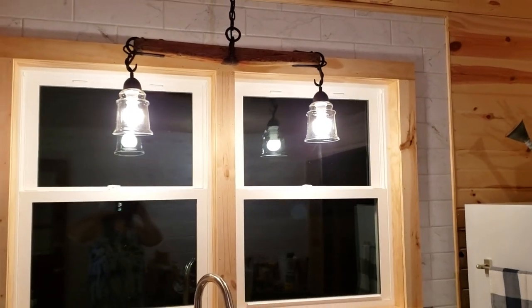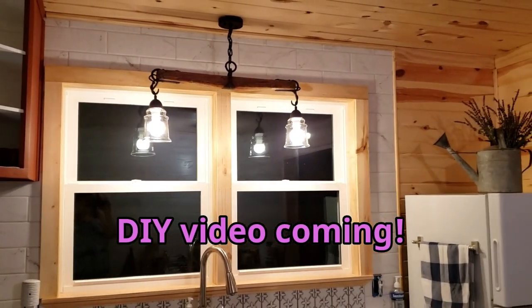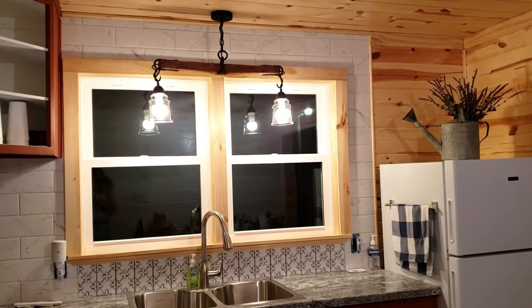I wasn't sure how it was really going to look once I got done with it, but I didn't want anything too big because this kitchen is pretty small. I wanted it centered in the windows, and that worked out really well.